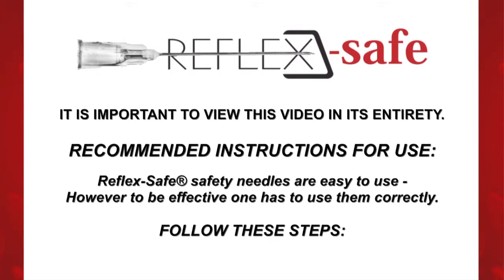Recommended Instructions for Use: Reflex Safe Safety Needles are easy to use. However, to be effective, one has to use them correctly. Follow these steps.